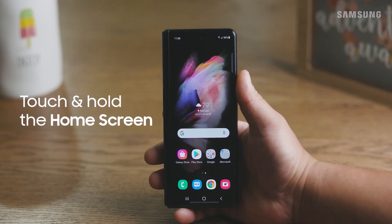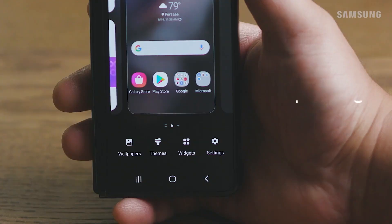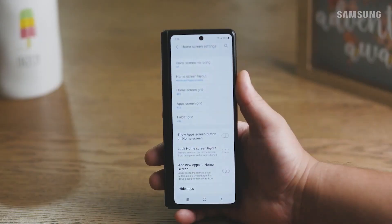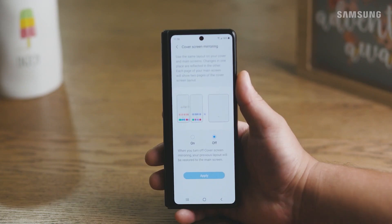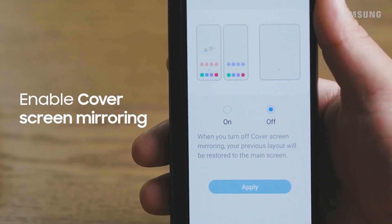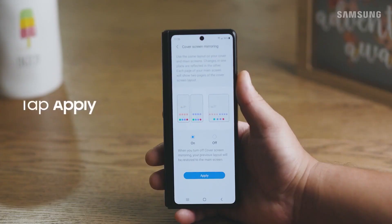Touch and hold on the home screen. Tap Settings and then tap Cover Screen Mirroring to use the same layout on your cover and main screen. Turn on Cover Screen Mirroring and tap Apply.